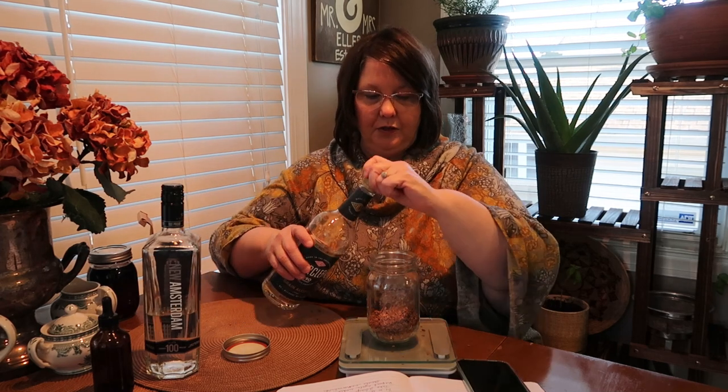We have two ounces of the dry material. For heavy things like cinnamon bark I like to use Everclear — it's 190 proof — but if you have 80 proof or 100 proof vodka you can use that. I'm going to go ahead and use the Everclear, and what you want to do is cover your chips. I'm going to let this tincture sit for quite some time, so I'm going to fill my jar all the way up to just leaving about an inch or two at the top.